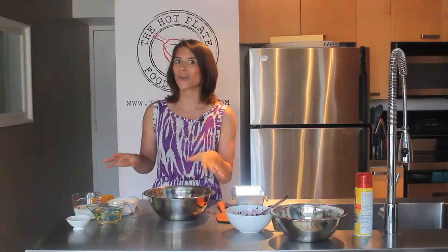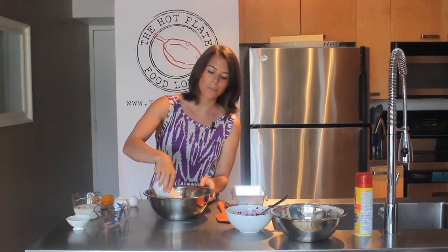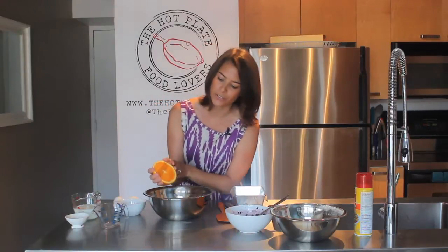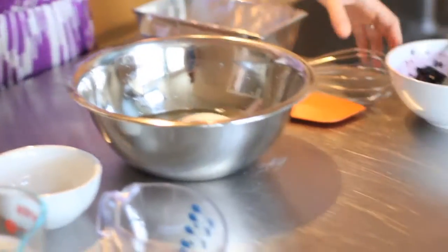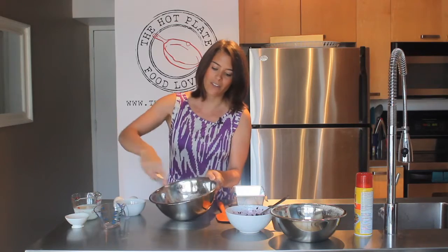Now all we have to do is mix together our wet ingredients, combine everything, and we're ready to start baking. We start with our canola oil, then add in the one cup of granulated sugar, our vanilla, and a nice squeeze of fresh orange juice — about three tablespoons altogether, roughly half of a really juicy orange. Once those are all in, we start to whisk, getting all the sugar mixed in.